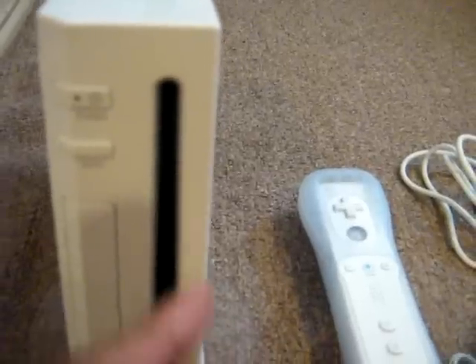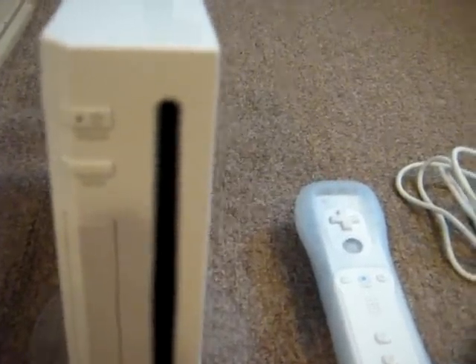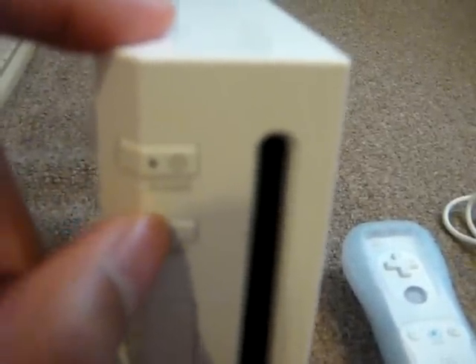You can just put the disk in — it's a slot-loading drive, it has some motors, so it comes in and comes out. You press the eject button right here to take it out. You have some other buttons on the Wii: the power button right here, which is orange when it's on standby and green when it's on, and the reset button, which I think has been on all Nintendo consoles so far.